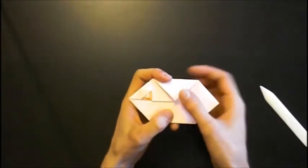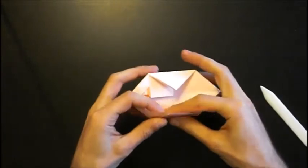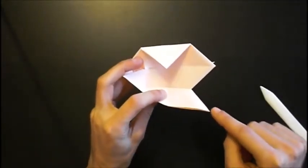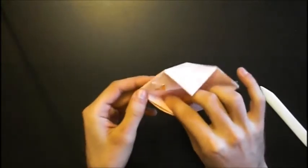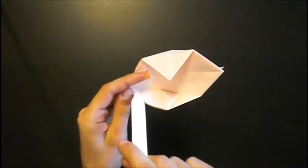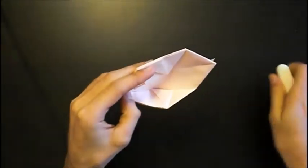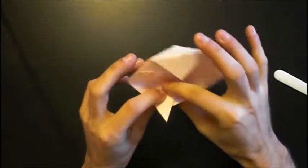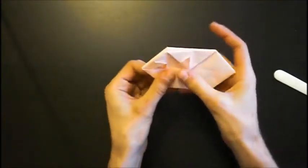Now we have to fold this point to this point. So we open this pocket, hold this part together, and now fold this point to the mouth — like this. And now you have to fold this edge to this edge, like this. Then close it. And it should look like this.